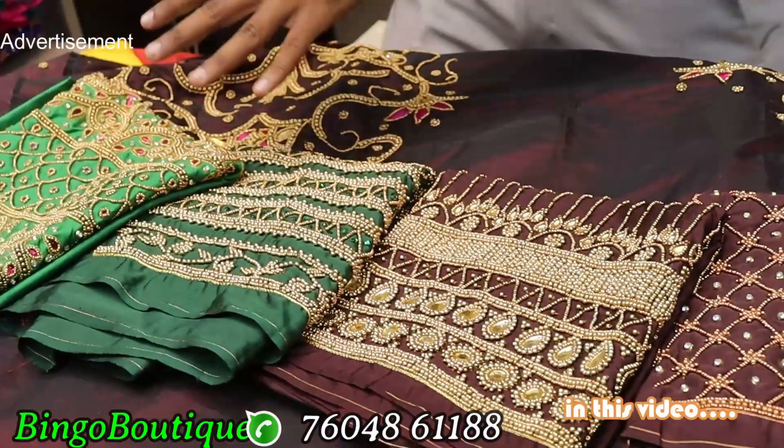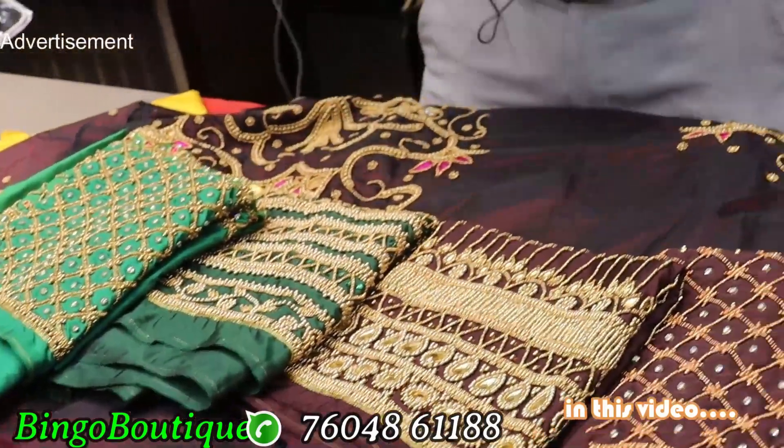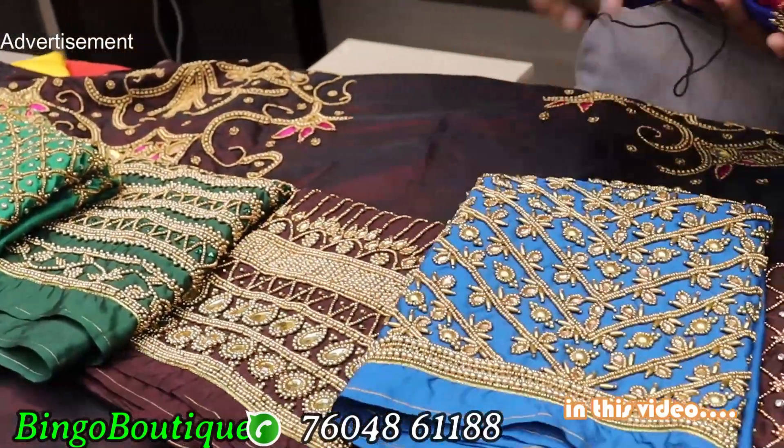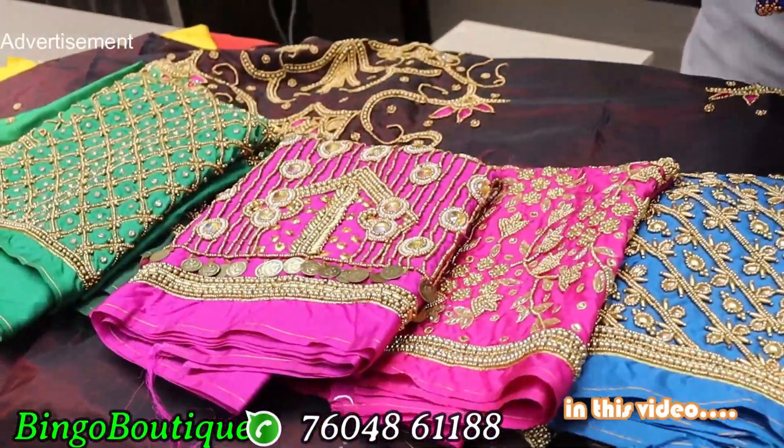This is a green color, available in the 1500 section. This is a blue color and pink color. This is a money work design. Off white stone work is also available.